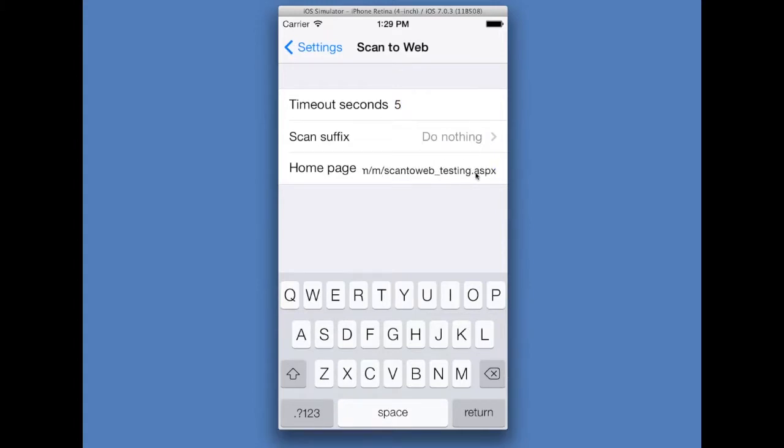Lastly, we can change the home page that Scan to Web starts at. We're going to go to a sample page we've made with multiple fields.